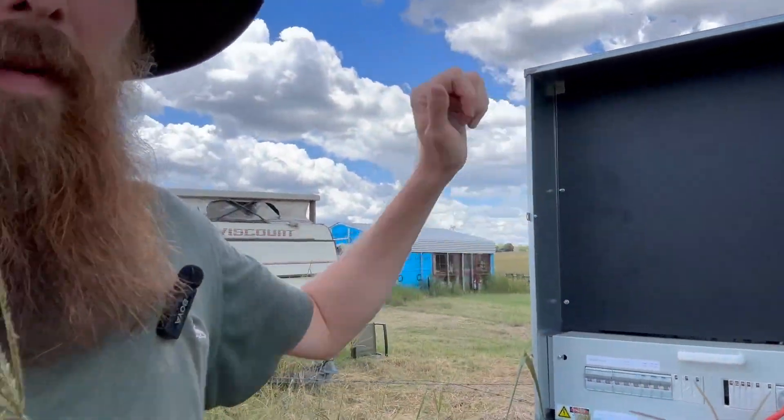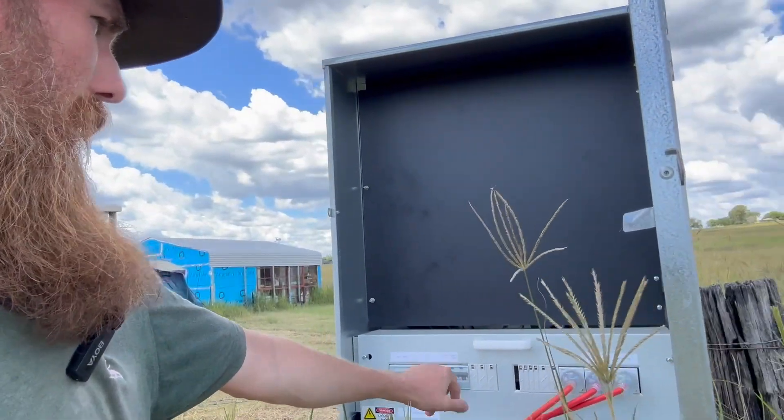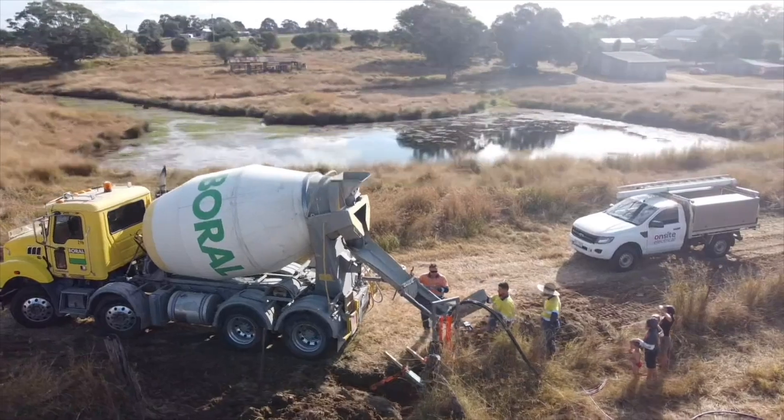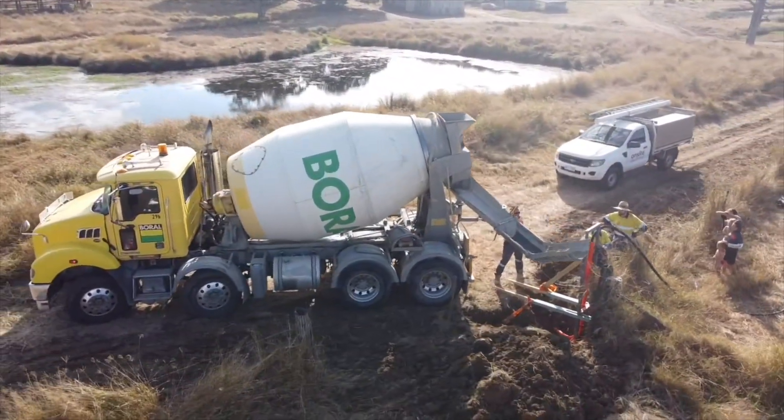There are no meters in here — the meters are back up the other corner along with the main fuses and the isolator switch for the whole entire setup. This whole setup is cemented in — we had a cement truck come out and pour a whole bunch of cement so it's nice and sturdy.